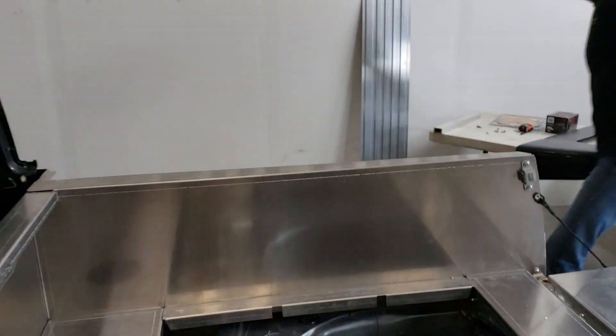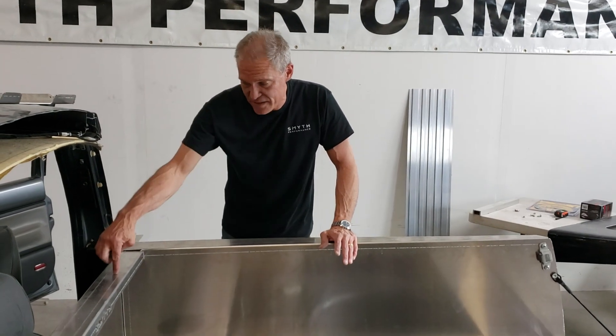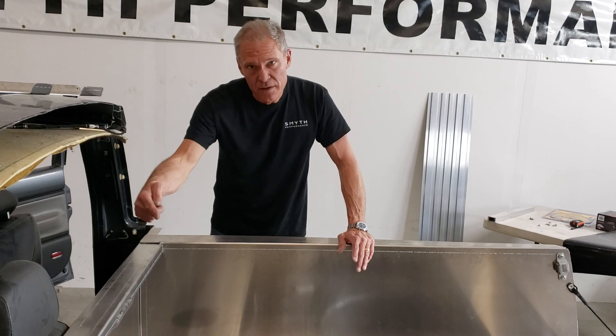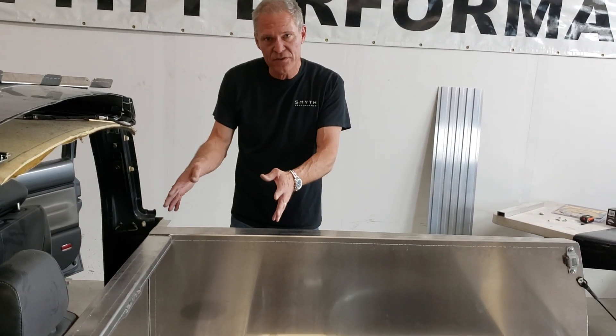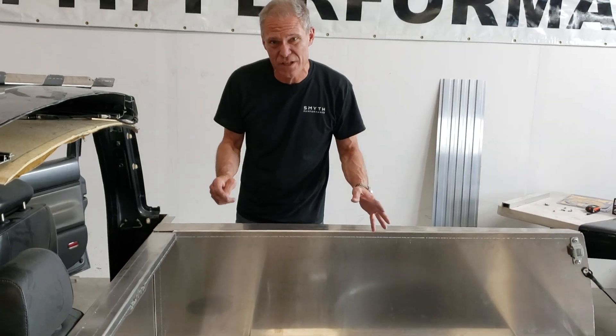After you seal the front wall of the car — that's this wall at the bottom — after you seal that up and rivet that leading edge, that locks in place all of the rest of the panels, and then we can start tightening down the rest of the panels.